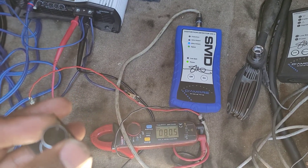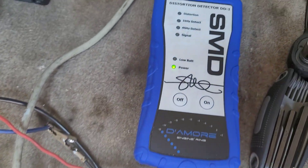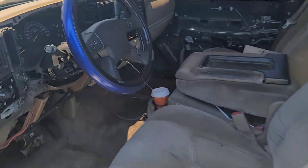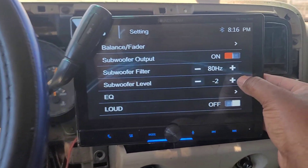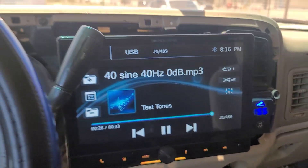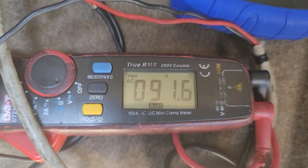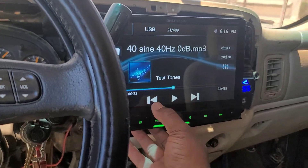Even at negative 2 we're getting 83.8 volts — and if I go any higher, no distortion at 83.8. Now let's see what happens when we go to negative 1 on the head unit subwoofer output while the 40 Hz tone plays. Distortion immediately, and it jumped up to 91.7 volts. So you have to be aware with these amps — they don't like a lot of output or input through the RCAs.